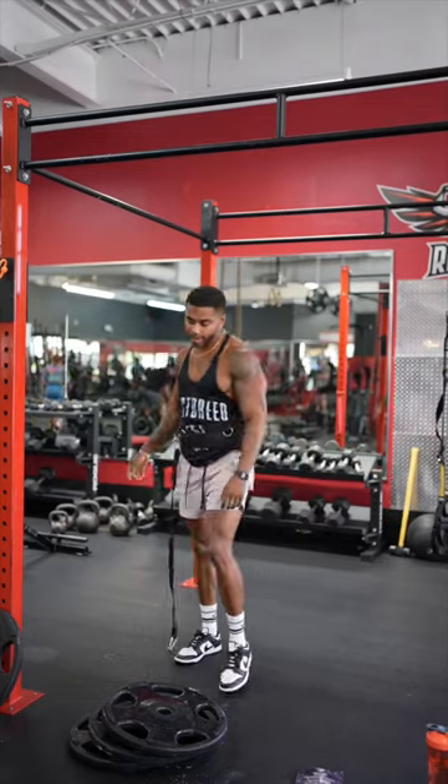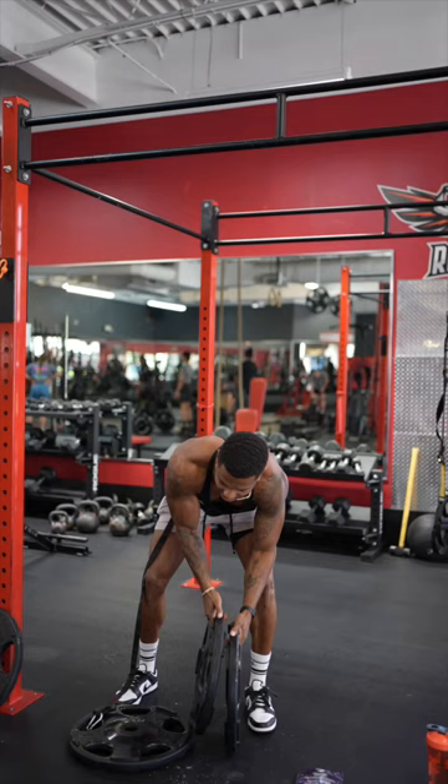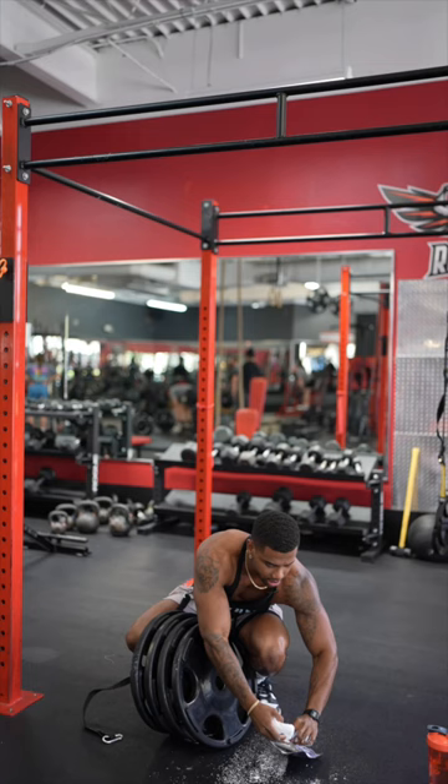All right guys, it's heavy pull day working my way up to four plates right now. I think I got it, I think it's gonna be quite easy. First things first, I like to chalk up before I even get to it, because once this heavy weight is on you, it makes it way more difficult.